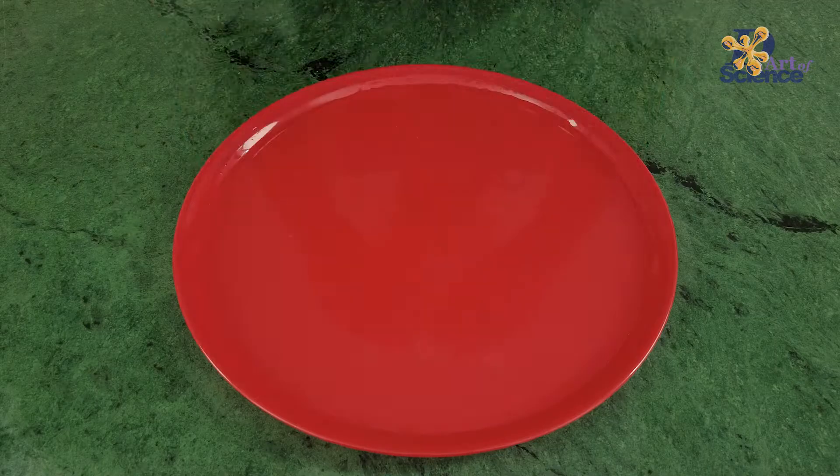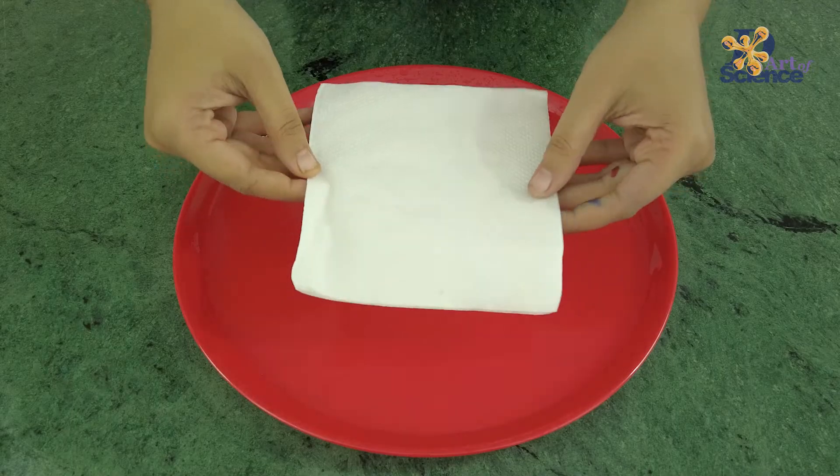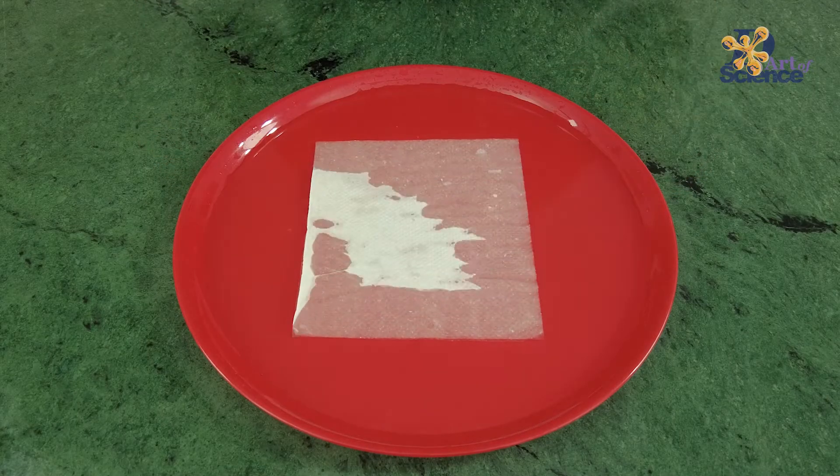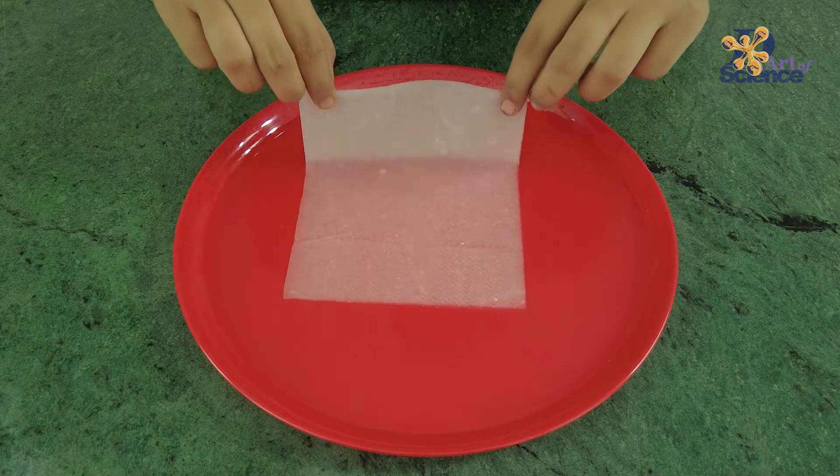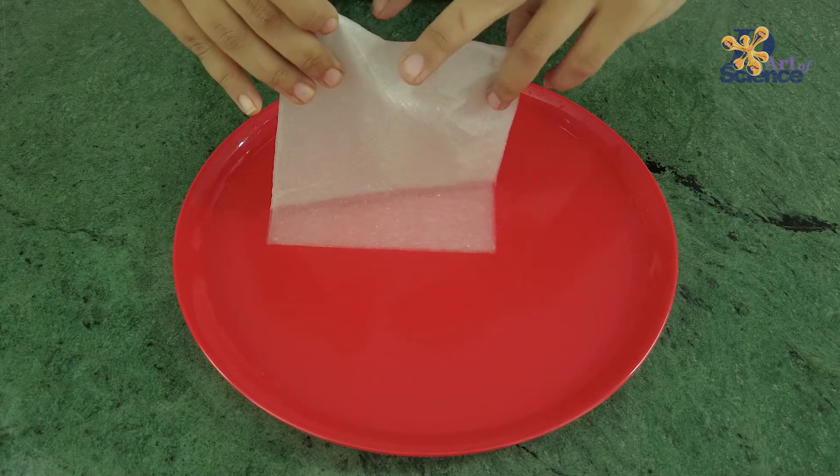So let's understand what is the science behind this. Firstly, the tissue papers — tissue papers are made of very thin fibers, making them porous, or with a lot of holes. Secondly, when the tissue paper is dipped in water, the water fills these pores.